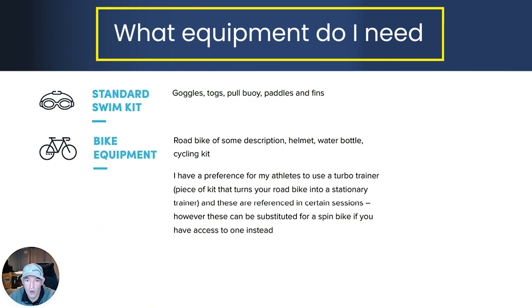For the bike, a road bike of some description, a helmet, a cycle kit and safety equipment. There are indoor bike sessions specified in the plan, so these need to be done either on a turbo trainer, wind trainer or a smart trainer. If you use a smart trainer you will need to have selected a power-based plan, or if stuck you can use a spin bike in your local gym.